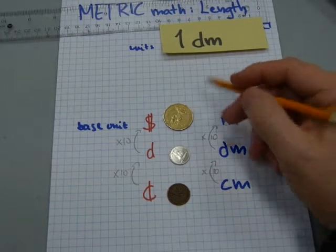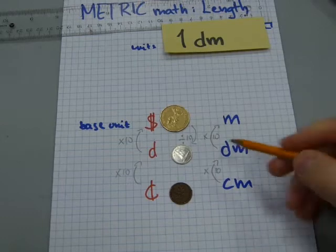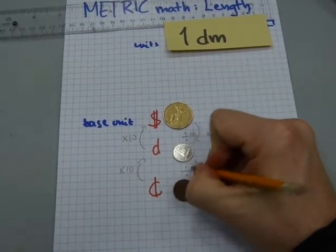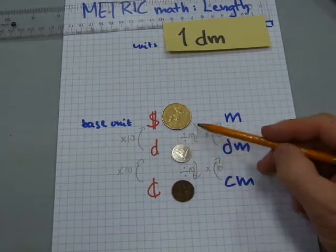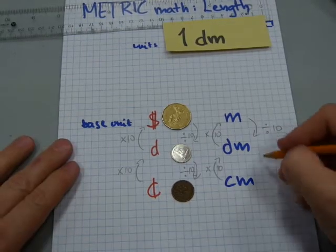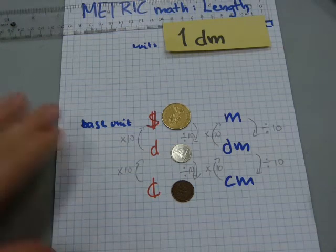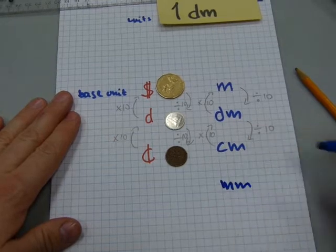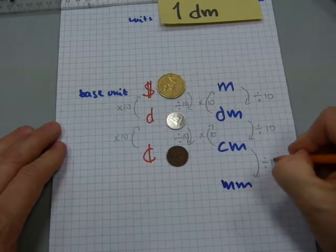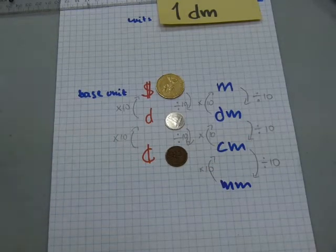One dollar can be divided into 10 dimes, and each dime can be divided into 10 pennies. On one side we're multiplying, on the other we're dividing. The same applies: one meter divides into 10 decimeters, and each decimeter divides into 10 centimeters. We have one more unit in metric: the millimeter. Ten millimeters make up a centimeter, and one centimeter divides into 10 millimeters.